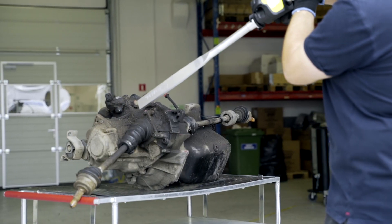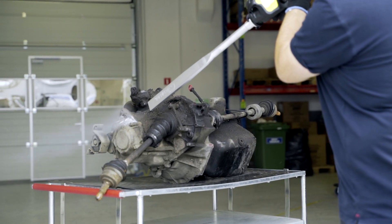Dry ice particles are accelerated to supersonic speed in a stream of compressed air and hit the contaminated surface. The last key effect in the process is the sublimation effect, which causes the dry ice to convert directly from solid to gas, lifting contaminants off the surface.